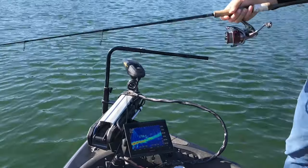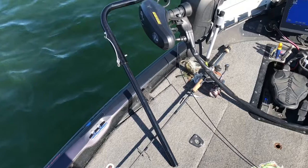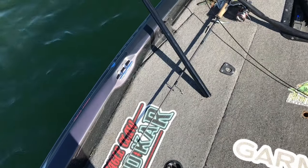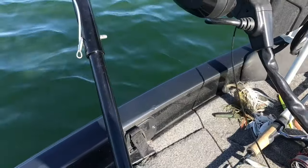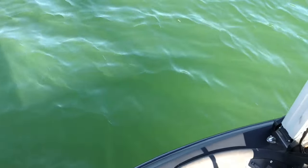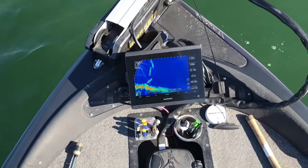Another often overlooked but super important thing about this mount is that it stows really well. You can see that's just how it lays on the deck — it's great in rough water, doesn't bounce around or go crazy. And then when you're ready to deploy, whether you're running Minn Kota Ulterra or a Garmin Force, you simply just lift it up, drop it in, and the screen picks right up and you're good to go.